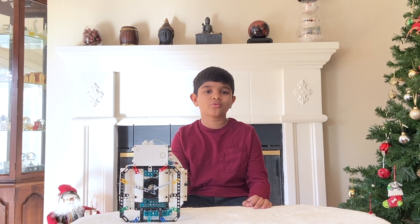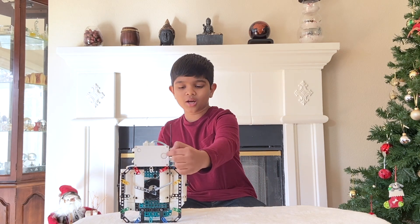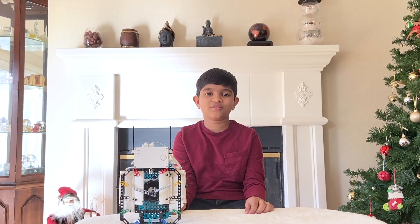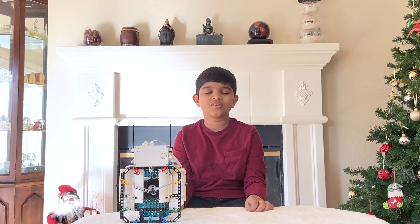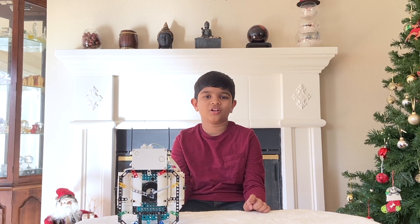This clock has three very cool features. One, it can show time digitally on the hub and analog right here. Two, it can tell you when it's time to do something in the day. And three, it can count down to special events like your birthday or the new year. So let's watch this clock in action.